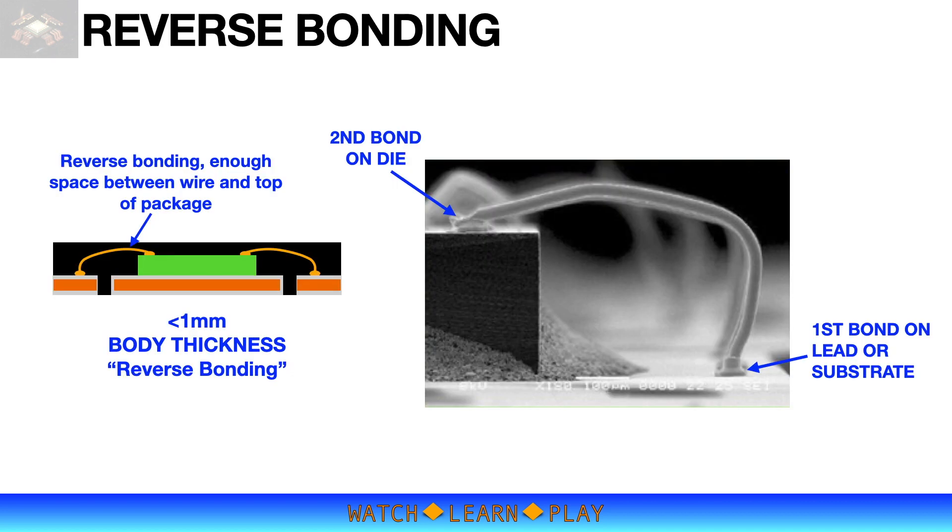As previously mentioned, very low loop height will likely cause damage at the ball neck. To address this low-loop height limitation, a special bonding technique called reverse bonding should be used.